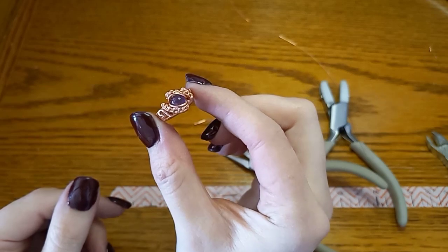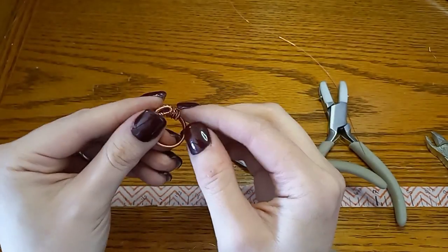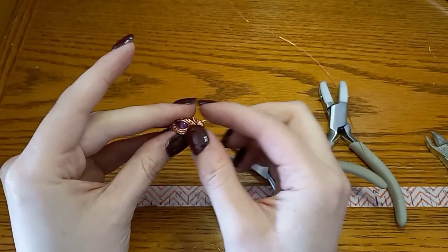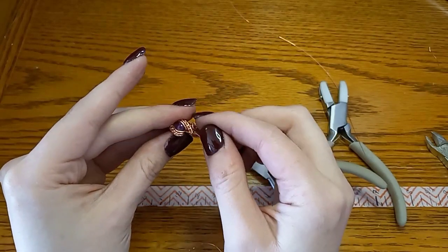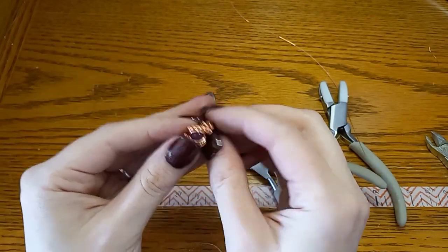Now I'm going to grab my round nose pliers and make a little swirl at the end of either side, curling the bare wire on both sides. Using my chain nose pliers I'm going to work this to compress it against the band. The wire on this end I cut a little too short, so we're just going to work it until I get it to where I like it. And there you have it — there is your wire woven ring. Now we're going to go ahead and work on getting this band set.